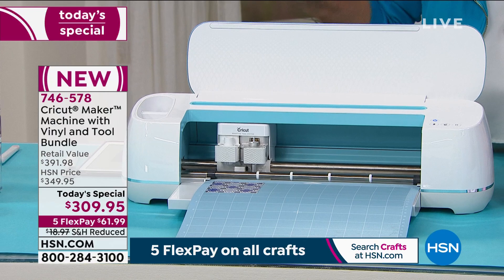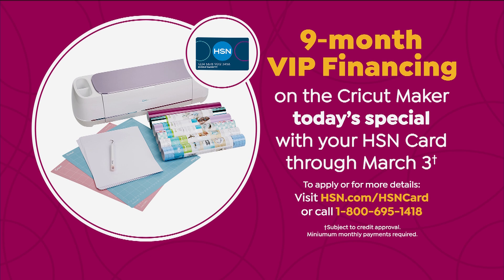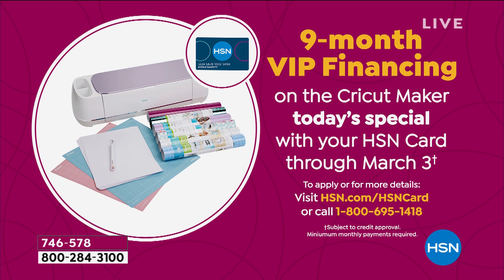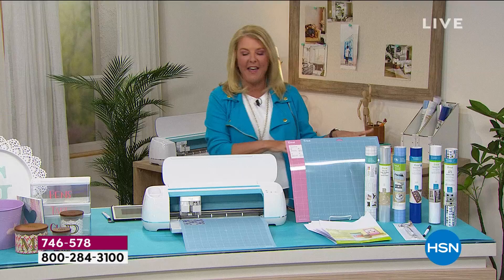You can pay it off in five months — we have five Flex Pay on all our crafting goodies. We even have nine-month VIP financing, which has never ever happened on a Cricut Maker. You can use your HSN card right now and pay it off over nine months. You can finally get the famous Cricut Maker.